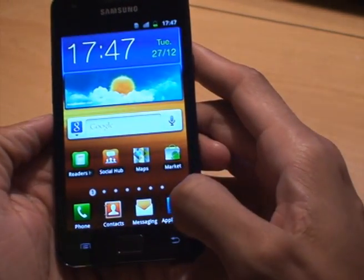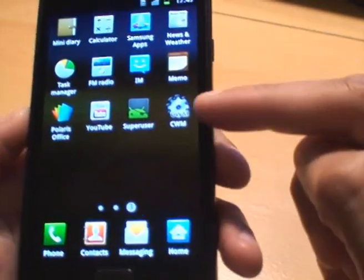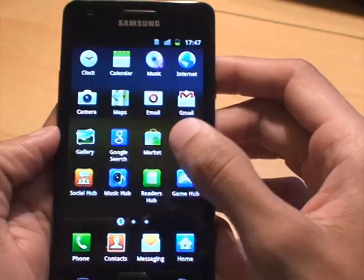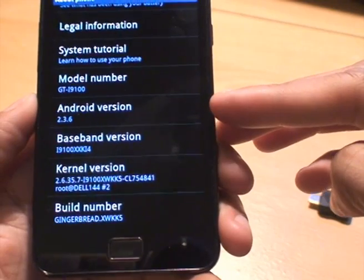On the phone itself, I'll just show you what I'm running. You can see I've got CWM and SuperUser apps on the screen — that shows the phone is rooted. If I just go to settings I can show you what I've got: I'm running Android 2.3.6.